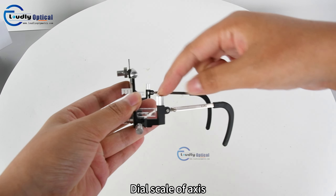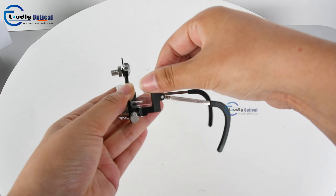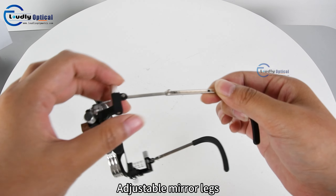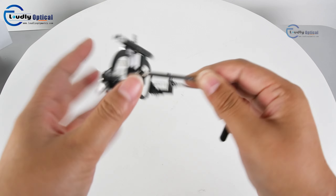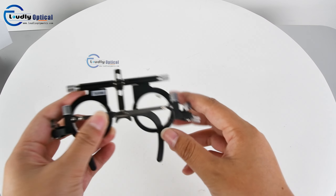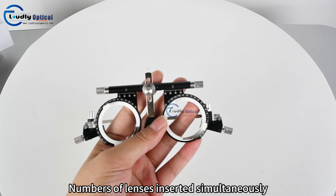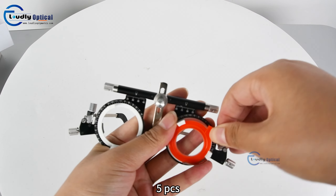Dial scale of axis here. Adjustable mirror legs here. Number of lenses inserted simultaneously in the left or right holder: 5 pcs.